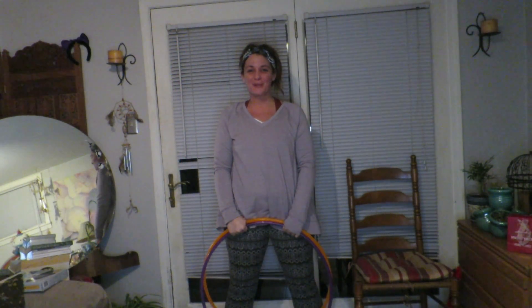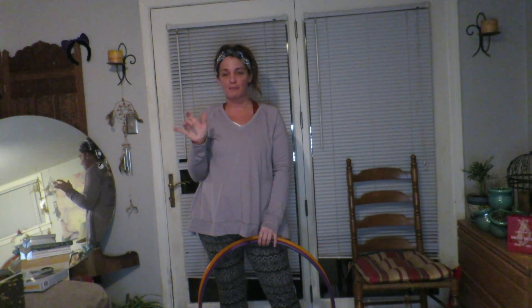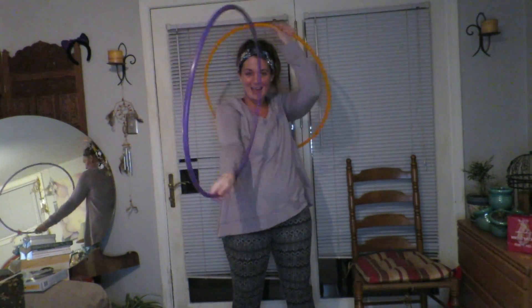Hey Hoop Nerds, Sarah the Vegan Hooper here. Today I want to do a little combo of the week. This is something I've been messing with — a simple thumb switch to go from an inside grip to an outside grip and vice versa. So if you have a set of twin hoops and you are having a beautiful day, with no further ado, let's jump right in.